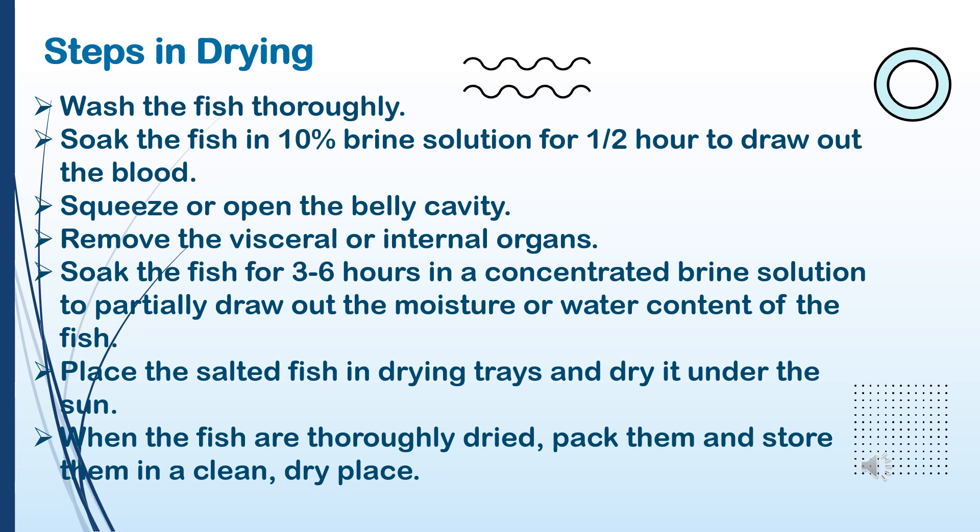6. Place the salted fish in drying trays and dry it under the sun. 7. When the fish are thoroughly dried, pack them and store them in a clean, dry place.